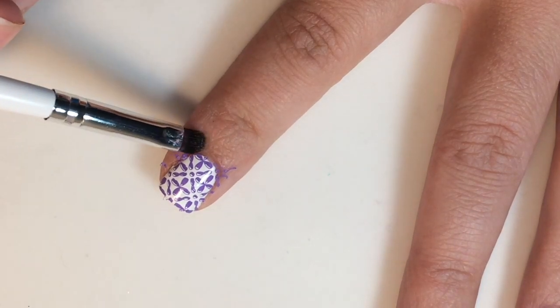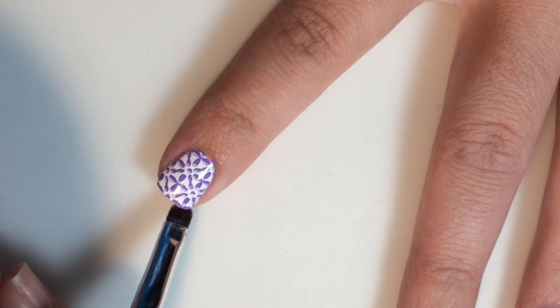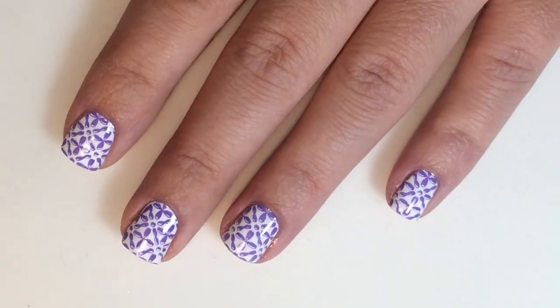When stamping is complete, you will take a cleanup brush dipped in acetone and clean up around your cuticles. And then of course we are just going to top all of this off with our matte top coat.